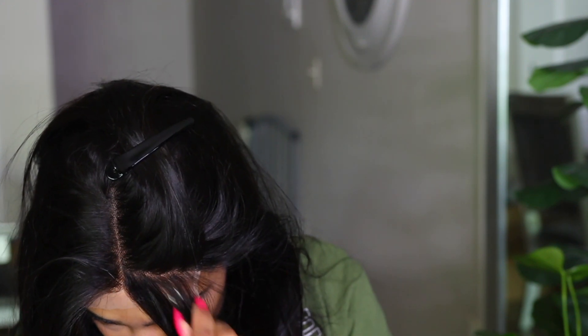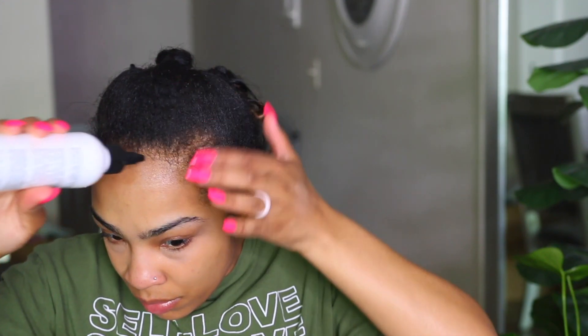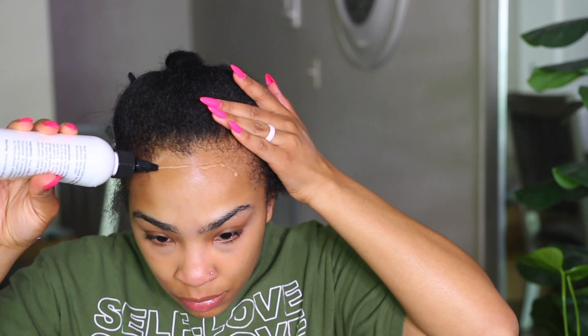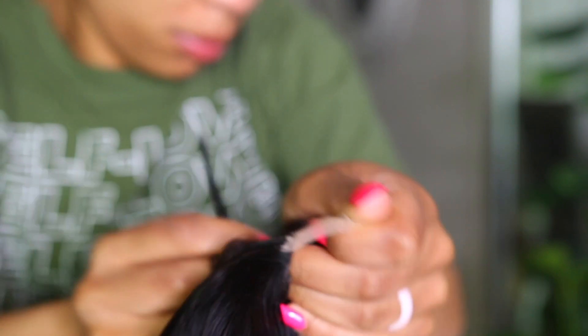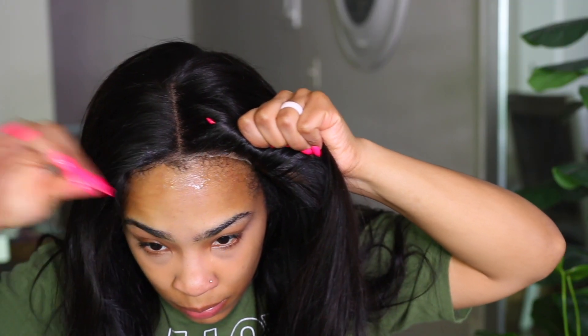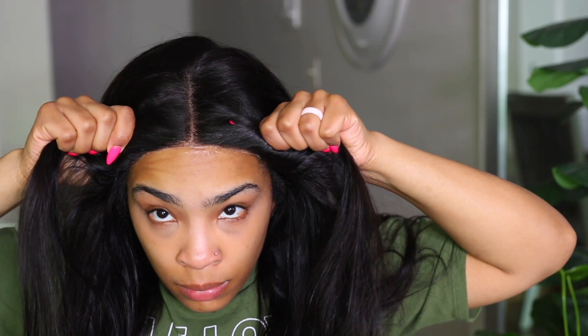You have to be careful to make sure you don't pluck your actual edges, because I've done it before. Make sure you pull the wig down if you're going to be plucking while you have the wig on. With my Boho Liquid glue I'm going to apply it and let it dry just a little bit. While it's drying I'll cut away the lace — I like to use small scissors because I can get a more precise cut and I like to cut a jagged edge.